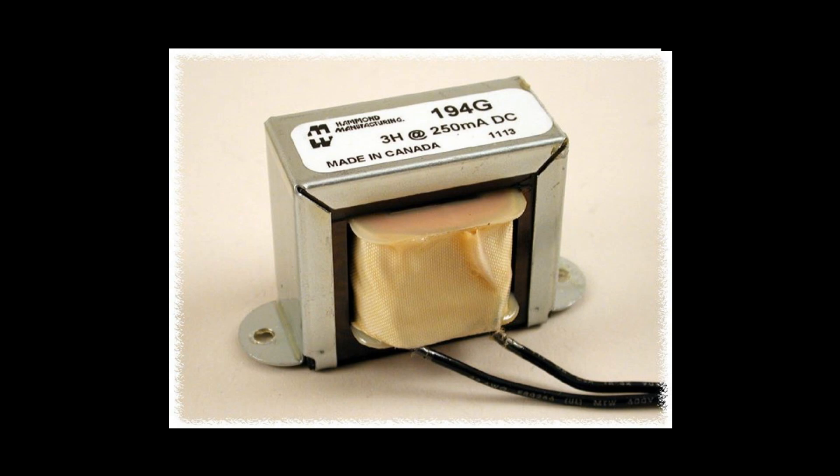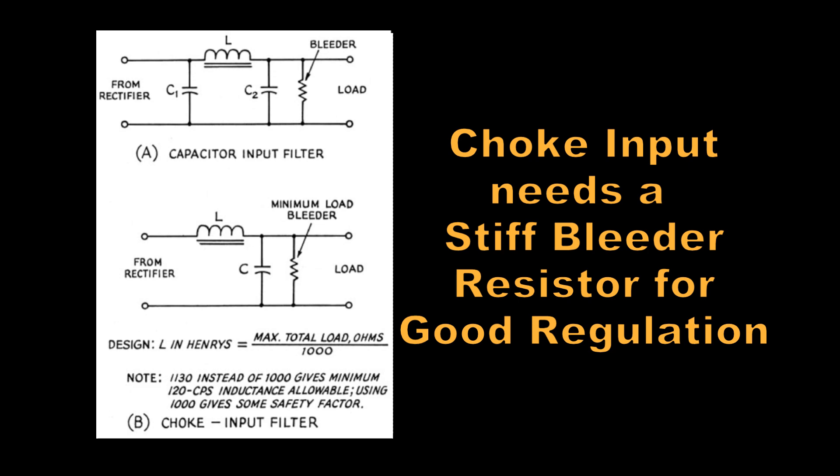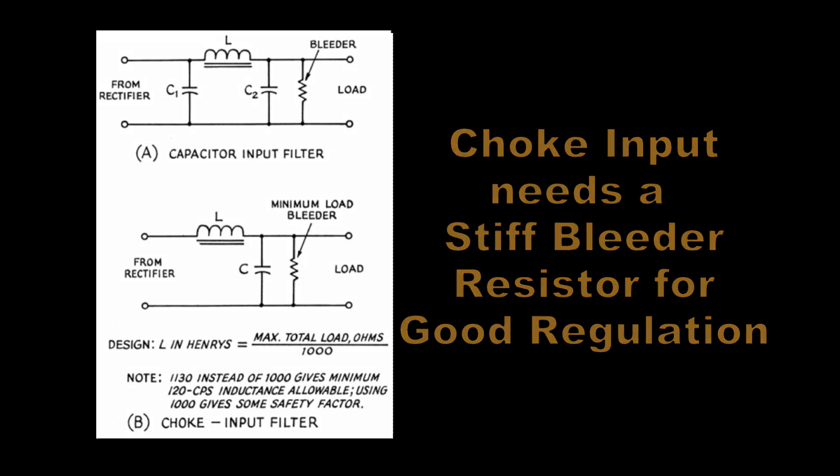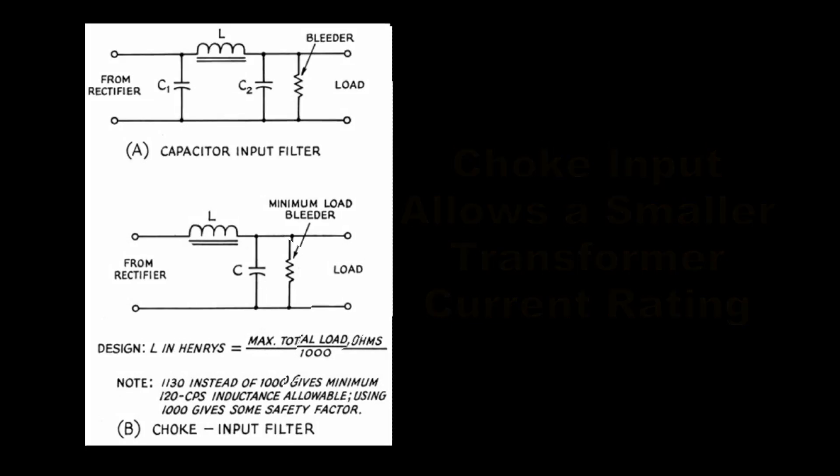The choke input allows a smaller transformer to work on voice peaks, and its regulation will always be a little bit better than cap input. But you have to get the extra iron — that is, you've got to find a choke.